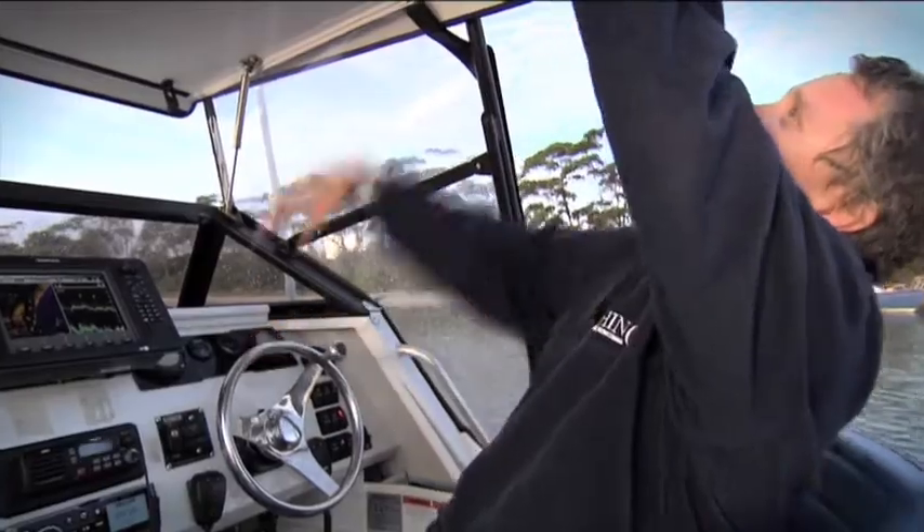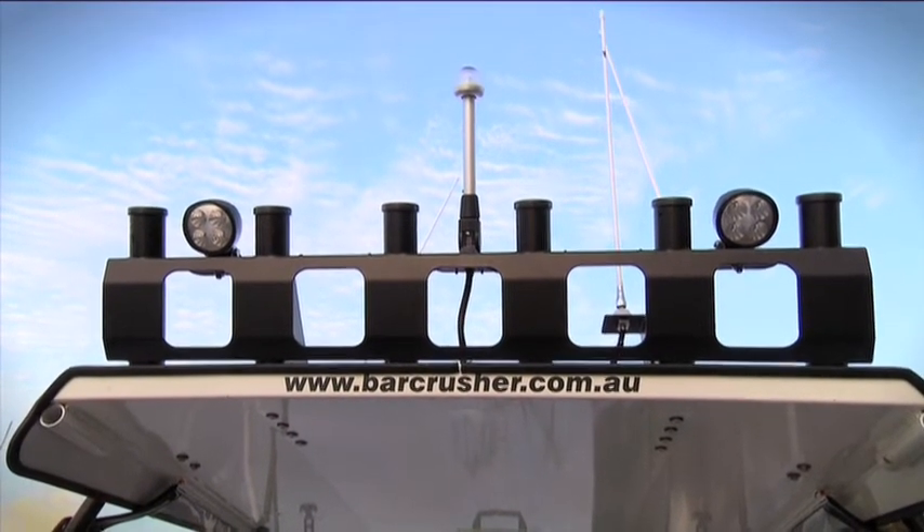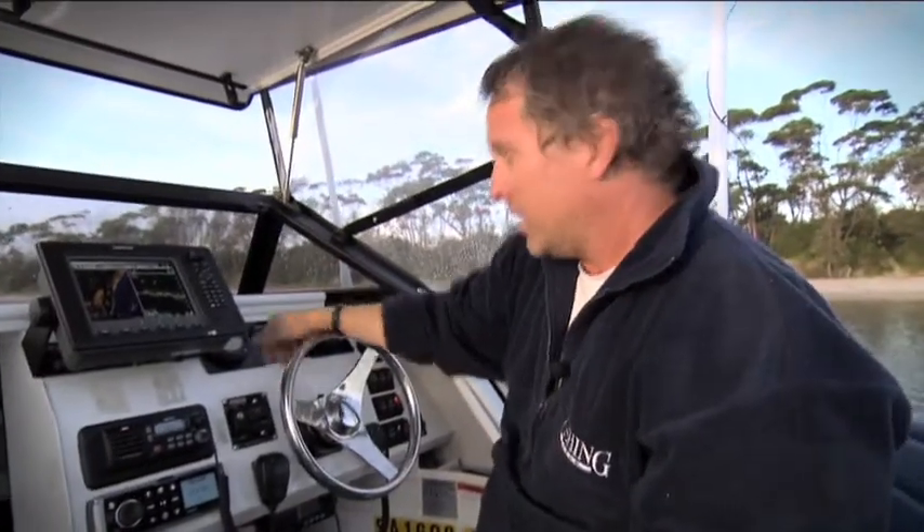Six pack rocket launcher up here, twin Heller floodlights which are really good when you're squid fishing or dewy fishing at night, got LED strip lights on the side. It's a pretty neat package actually, I'm really pleased with it.